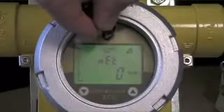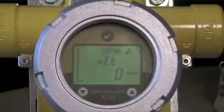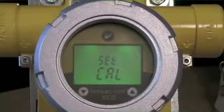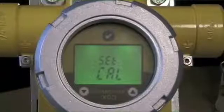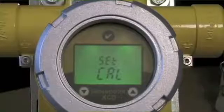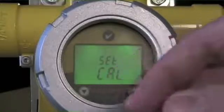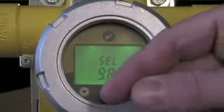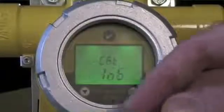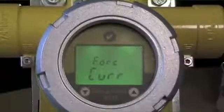The first step, as always, is pressing and holding the magnet until you get the outer circle indicated. That's going to enter us into the primary menu. In the case of an engaged password, the first step would be a request to enter the correct passcode. We're going to scroll across through the various options to the section focused on relay functions and alarm values.